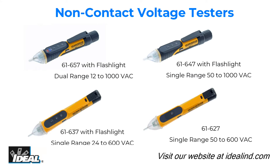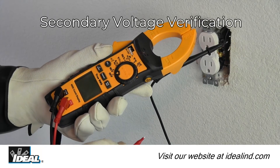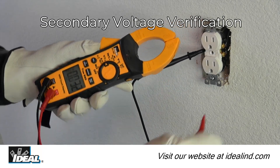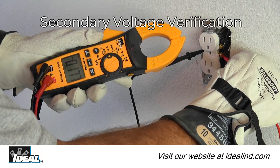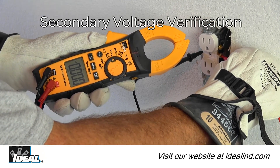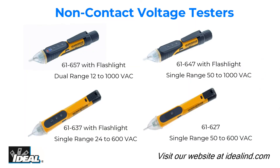While any non-contact voltage indicator can be a handy and time-saving tool, Ideal Industries strongly encourages the use of a secondary voltage measurement device such as a clamp meter to confirm 100% that the conductor is truly de-energized before working on a circuit.